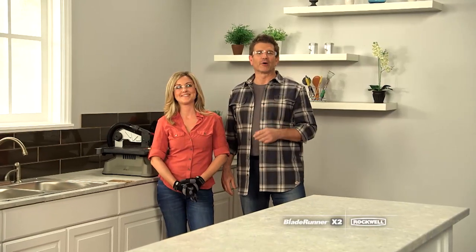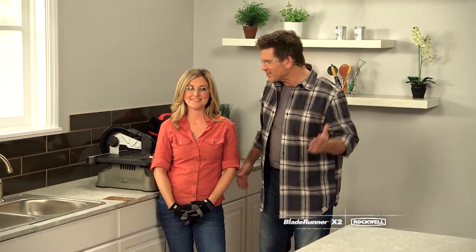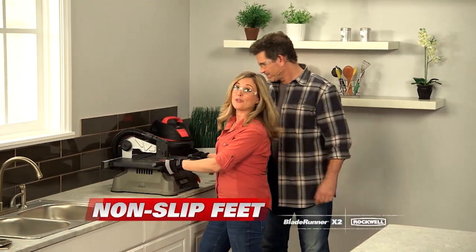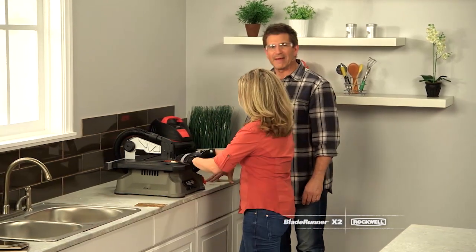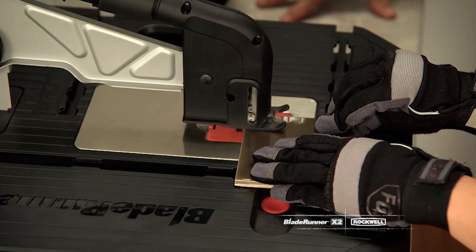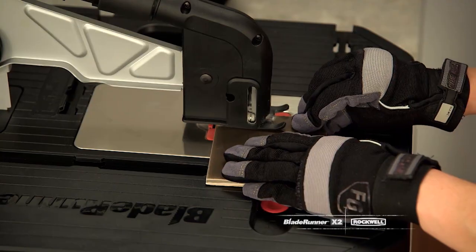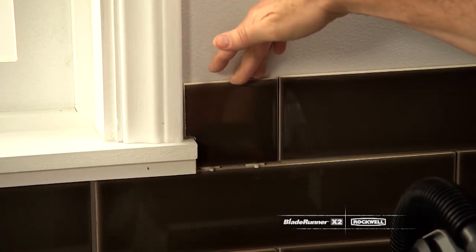Take a look around your house right now — I bet there are a few places you'd like to spruce up and make more beautiful. It's like the backsplash we're making to improve the look of this kitchen. Non-slip feet keep the Blade Runner locked in place and also protect any surface. We have the vacuum hooked up, so no mess. The Blade Runner X2 is perfect for indoor projects so the whole room doesn't get dusty.